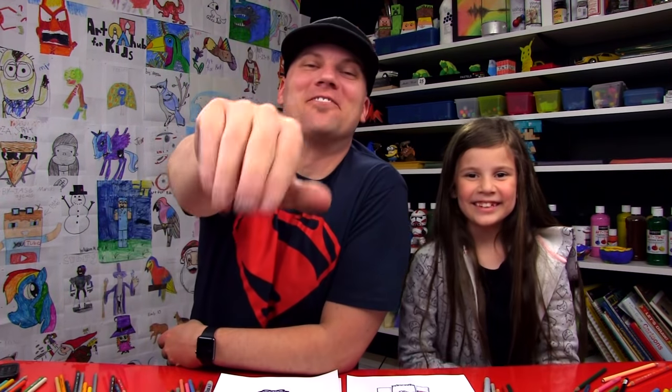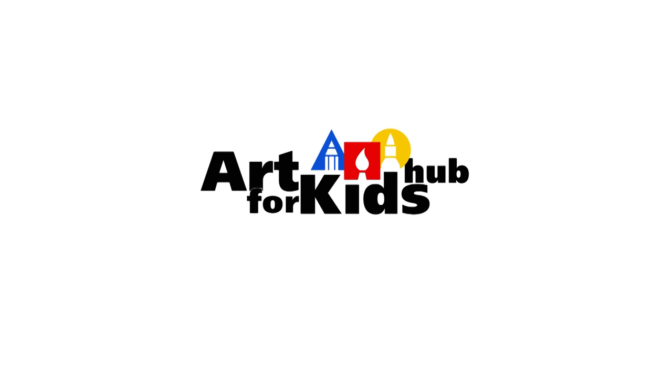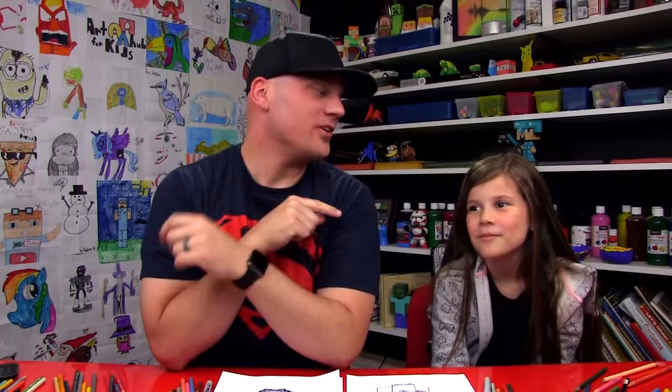We hope you had a lot of fun drawing your brides with us. We'll see you later, art friends — goodbye! When did I tell you you could get married?